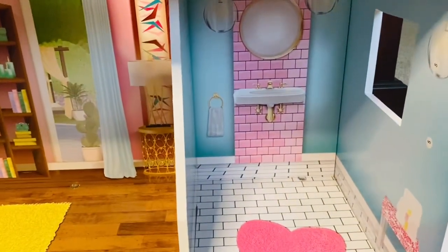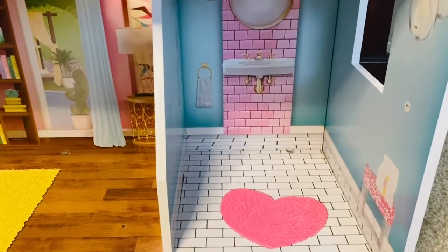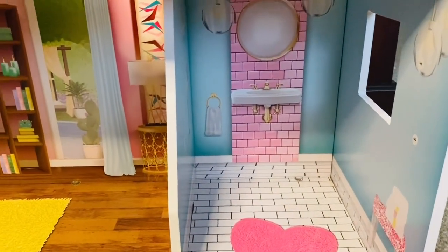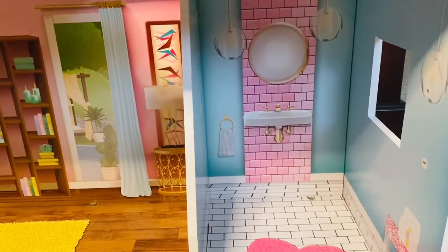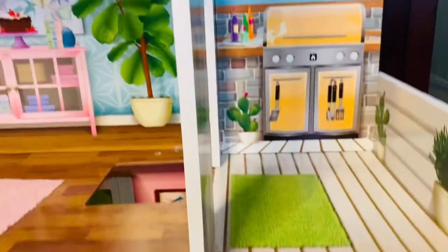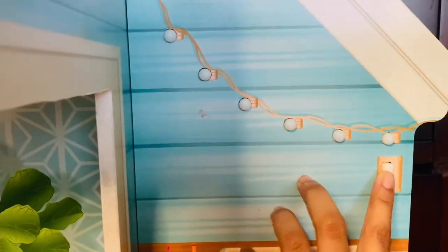Next to it we have the bathroom. I didn't want a big bathroom in this house — I want to make a minimalist bathroom, not too much going on, very airy and light. And then this is the balcony right here, which has working lights.